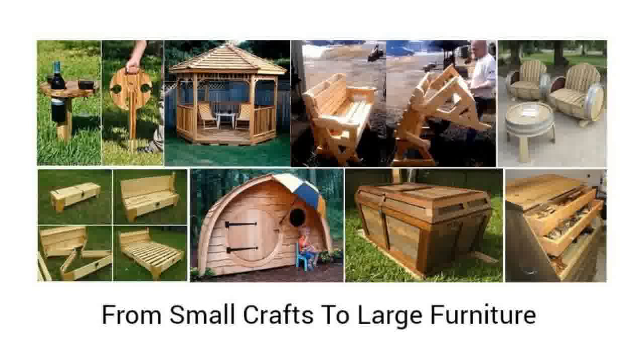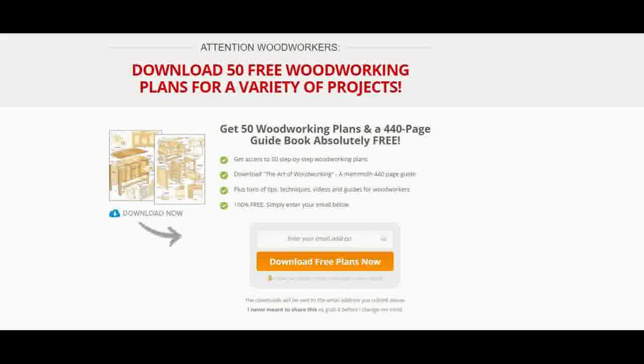Some Free Woodworking Plans that are commonly shared are Bookcase Plans, Bed Plans, Shed Plans, Workbench Plans and Entertainment Center Plans. However, you can get a variety of 50 Free Woodworking Plans at freereviewguide.com forward slash free plans, or just click on the link below in the description.